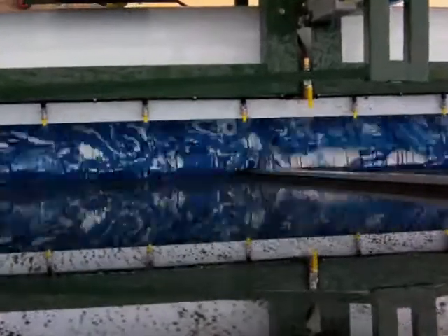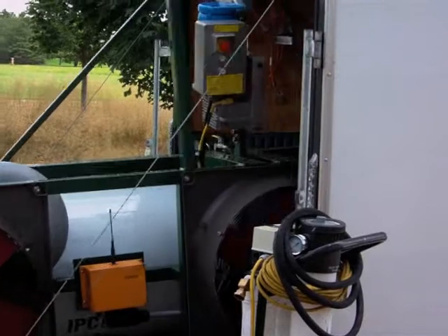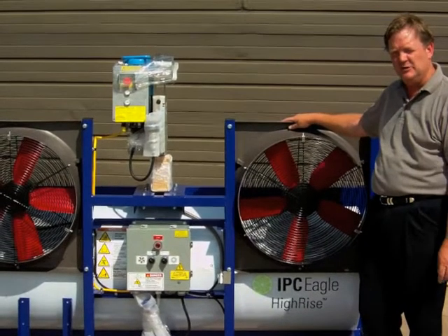This is a standard contractor model carried around the back of your trailer. Hook it up and save time and money on cleaning those curtain wall buildings from three, four stories all the way up to 20, 30, 50 stories — whatever you need.